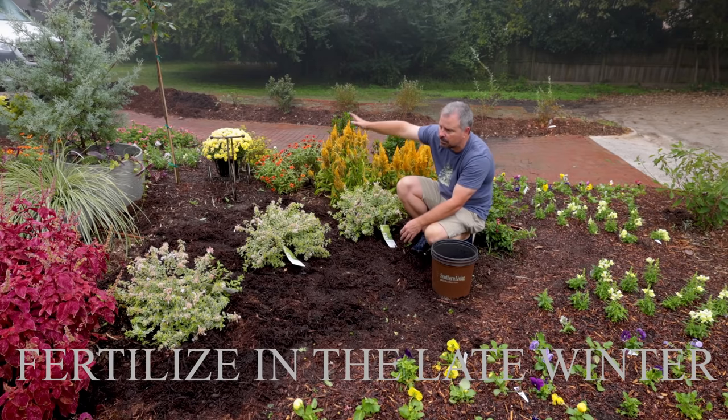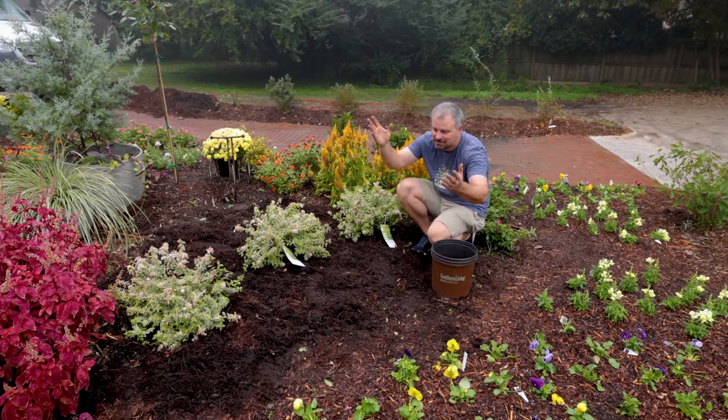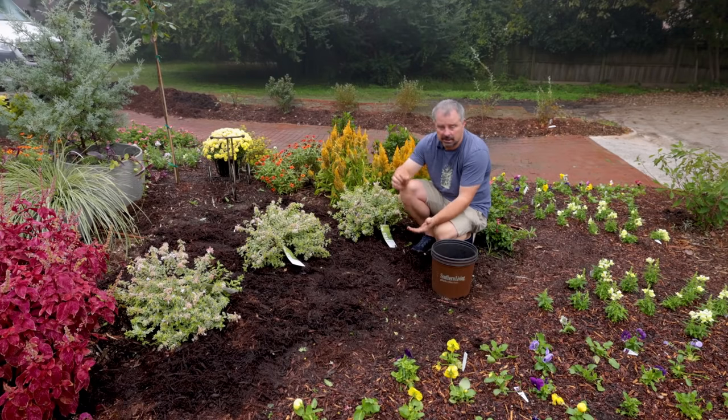I've got several other projects going on in this space. You can come back and see how it's developing if you're subscribed to the channel. There'll also be retaining wall work here — hardscaping as well as part of this project. Thanks for watching.